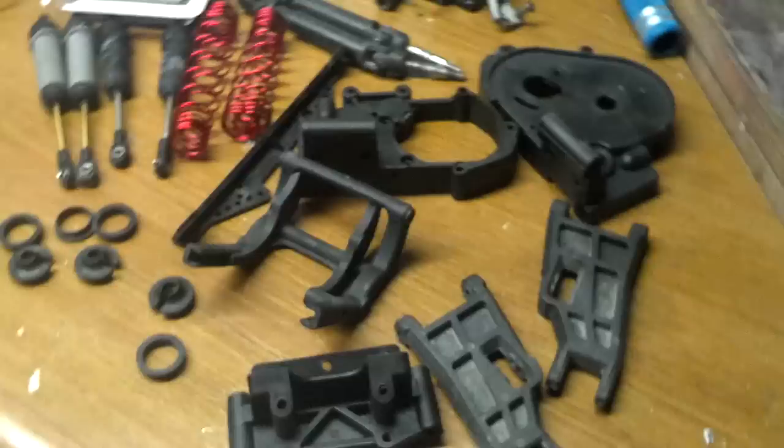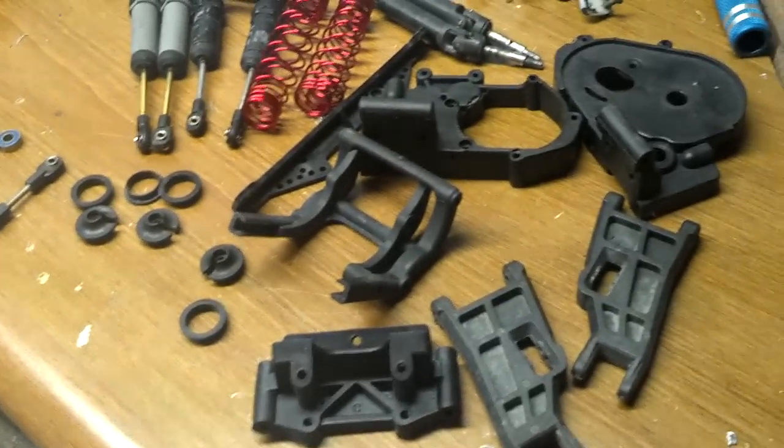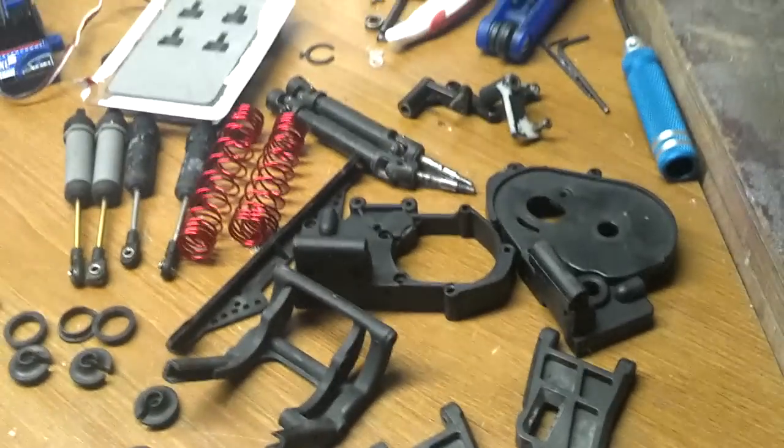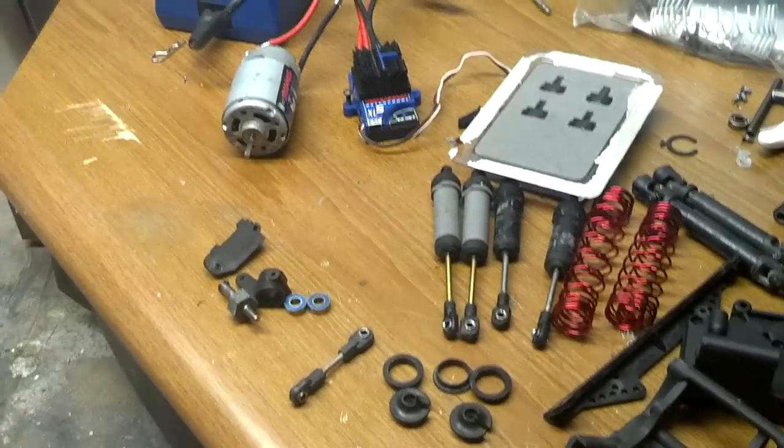And I have a fair amount of parts. I have the A-arms, the bulkhead, the transmission case, shocks, and the XL5 of course.